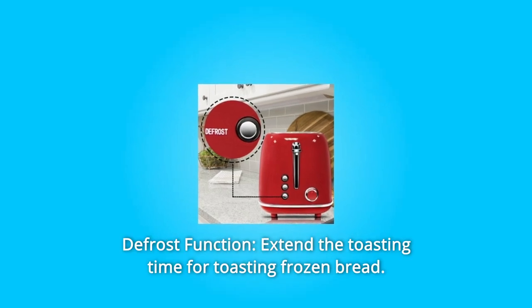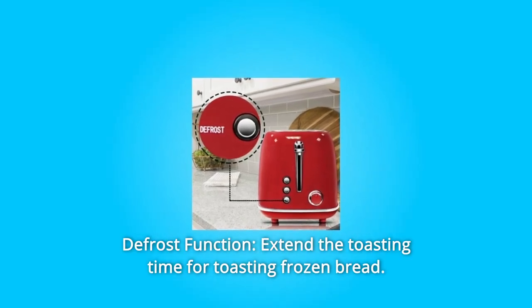Number 2: Defrost Function. Extend the toasting time for toasting frozen bread.